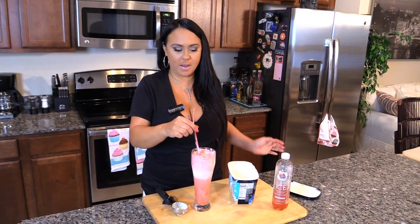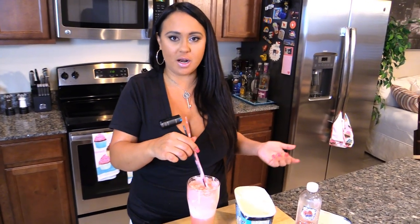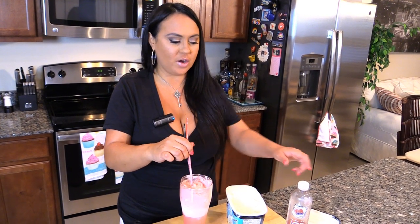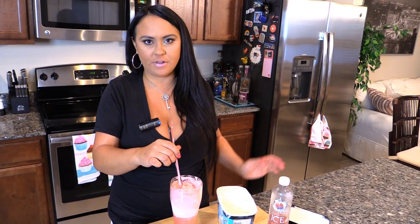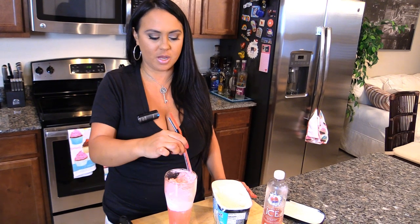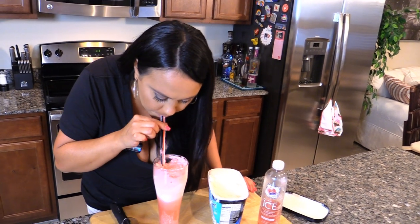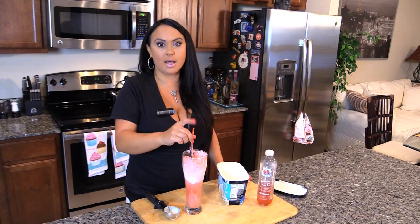I know this is not a recipe, but this is something that's really, really good, and something that you may not have thought of, that you can buy at your local grocery. And even if they don't have the Sparkling Ice, there'll be a different flavored sparkling water that you can buy with vanilla ice cream and make at home. It's really, really good and very, very simple. I'm in love.